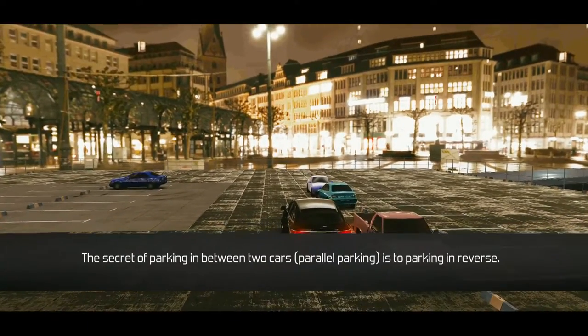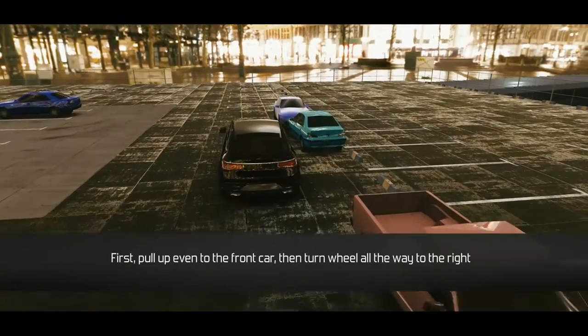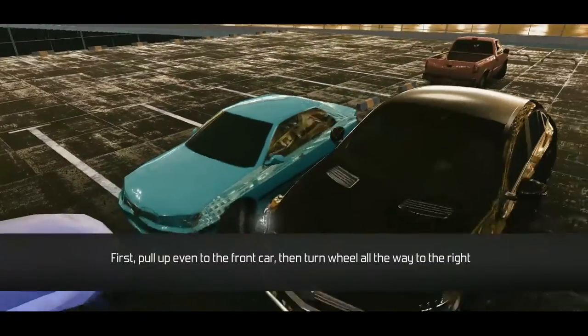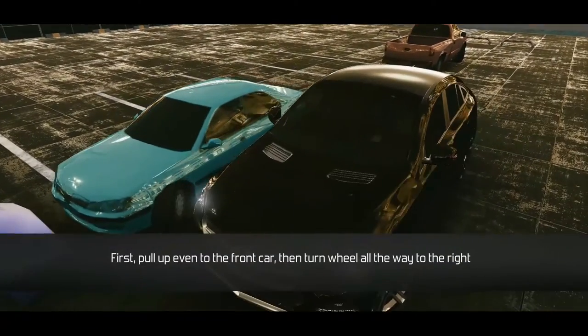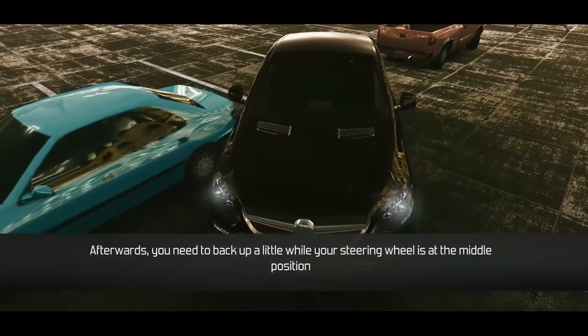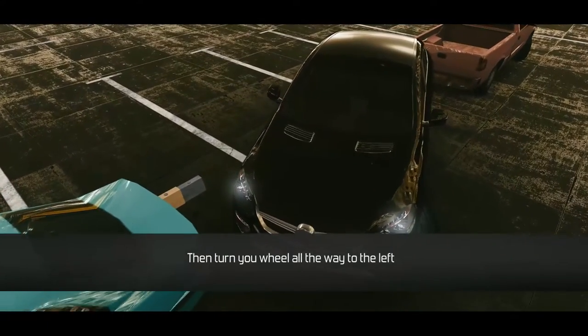The secret of parking in between two cars: parallel parking is to back in reverse first. Pull up even to the front car, then turn the wheel all the way to the right. Afterwards, back up a little while your steering wheel is in the middle position, then turn the wheel all the way to the left.